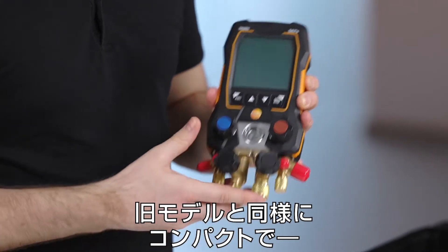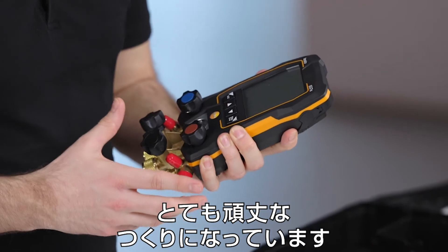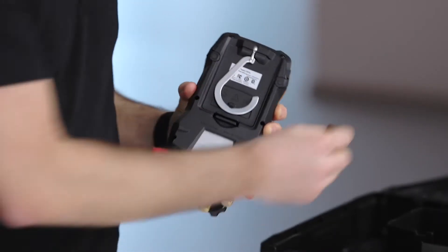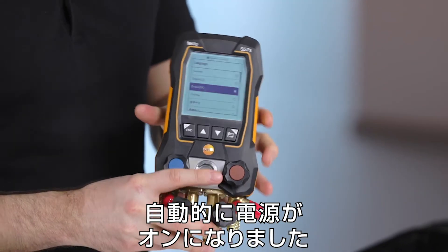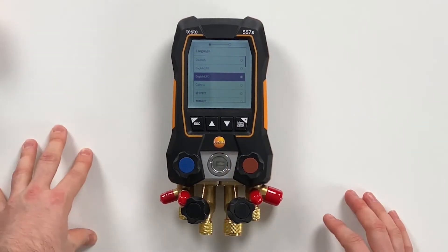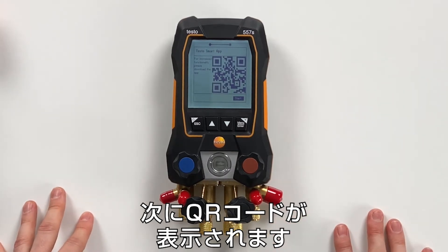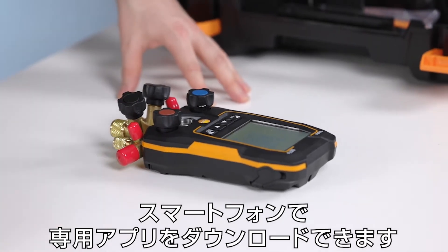The device is still as handy as the old one and feels very robust. On the back side you only need to remove the strap, and then you can see that the device will directly switch on. The first menu is about language selection — in this case we select English UK. The next screen then shows you a QR code where you can download the new Testo Smart app to connect this device with.